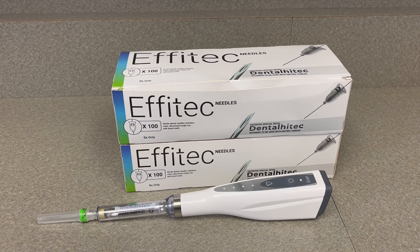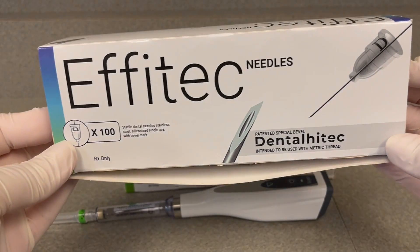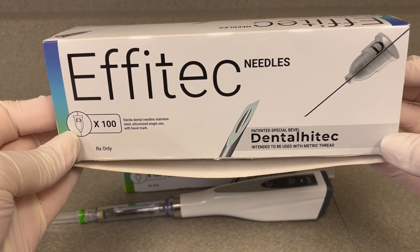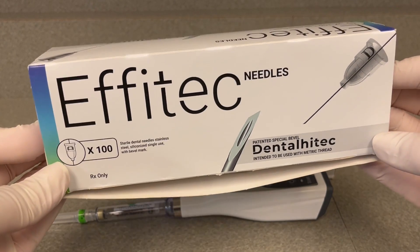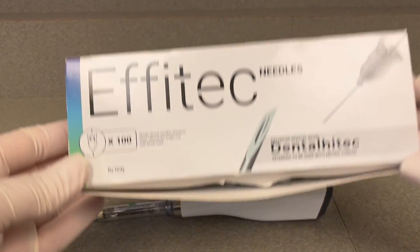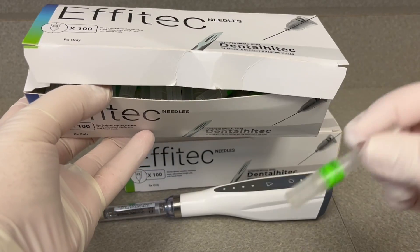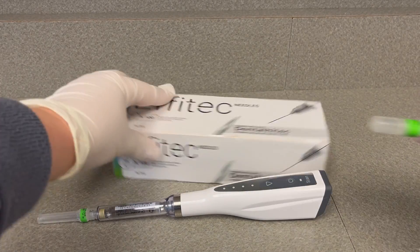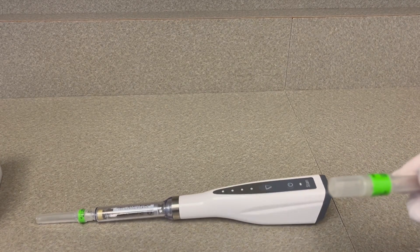These are the Effetec needles that are recommended to use with your device. They have the patented bevel needle that makes for a painless injection for the papilla or mucosa, and then allows you to penetrate bone in pediatric patients with primary teeth or mixed dentition. It's critically important that you use their proprietary needle. This is the green, the most common size that you'll use. I currently have two sizes: the green which is 9mm and the white which is 16mm.